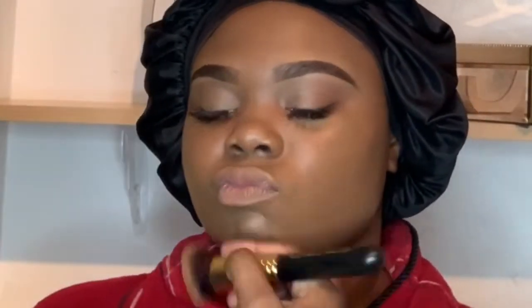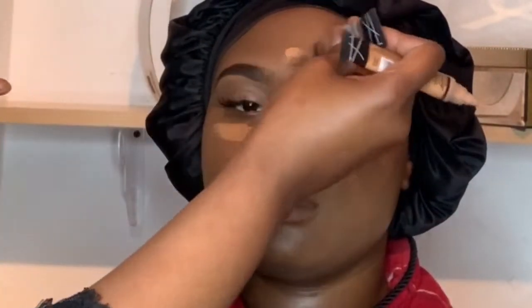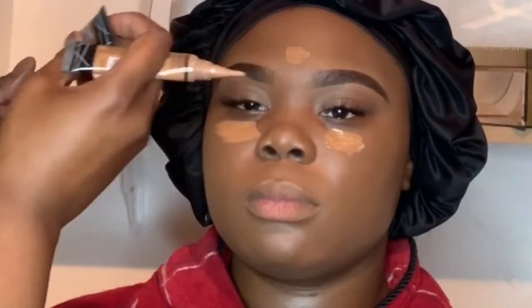I kind of like this one even though it's not a brand that most people would go for when it comes to foundations, but I kind of like it for the simple fact of how well it blended and stuck. Right now I am basically concealing her face.